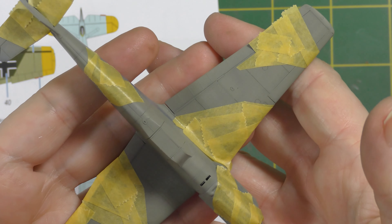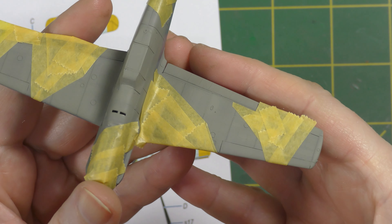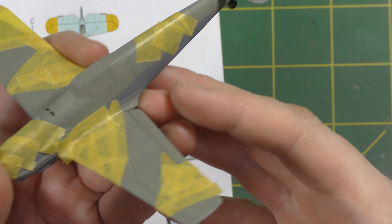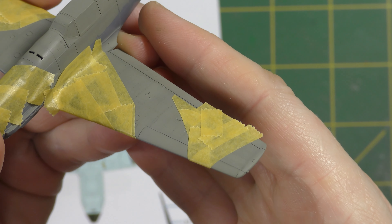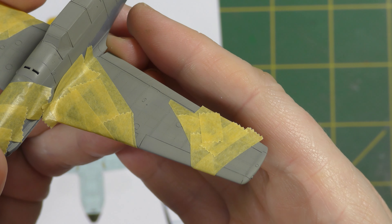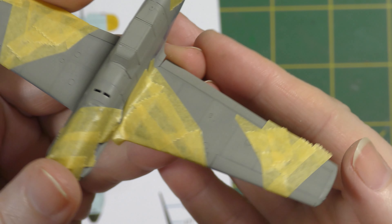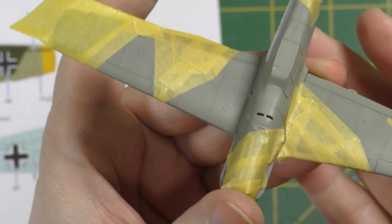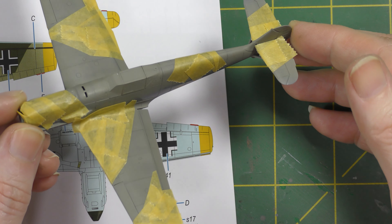Here we are ready for RLM71. I've applied the blend coat of RLM02, heavily thinned so you can lay it down smooth without a pebbly paint finish. You can see how that's just blended the finish down — there's a texture and complexity about the finish there without it looking obviously pre-shaded in a cartoonish manner. I've masked it in accordance with the diagram, just Tamiya tape. Splinter camo is quite easy to mask, especially on something as small as this.